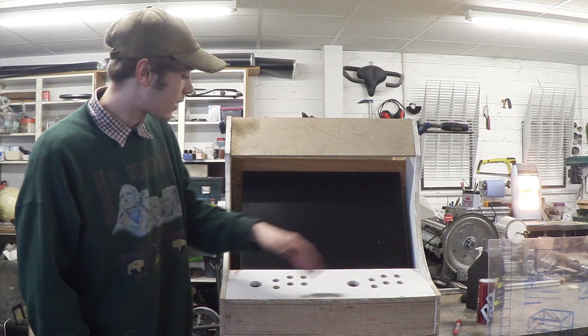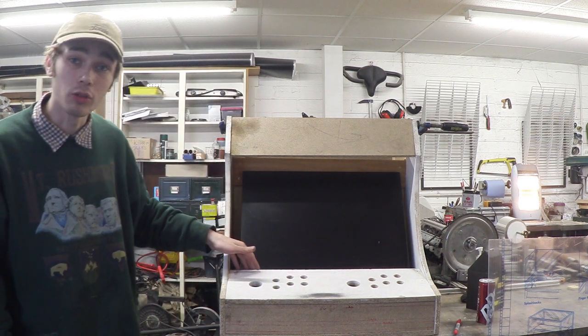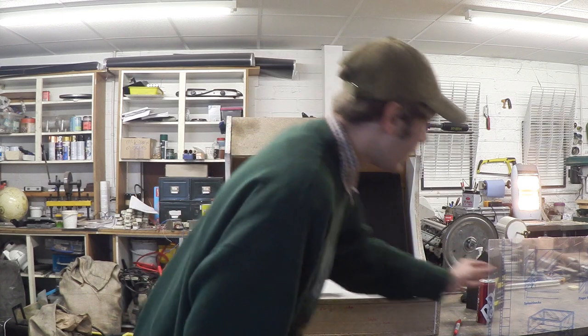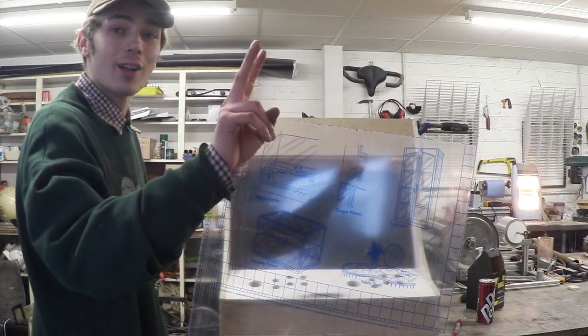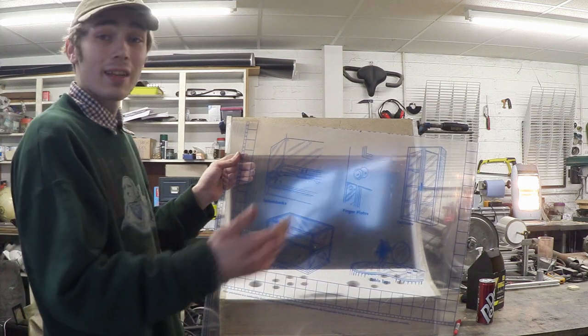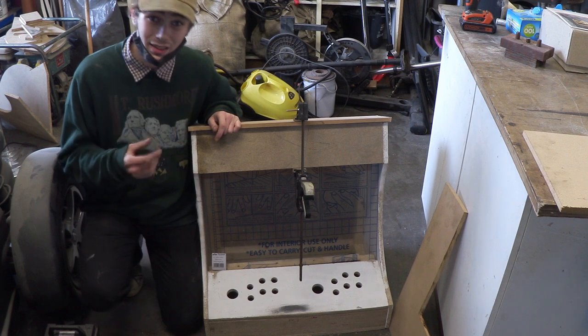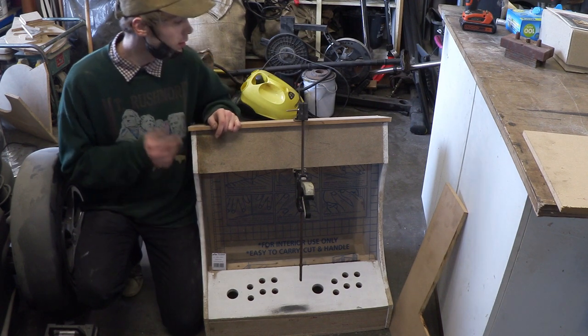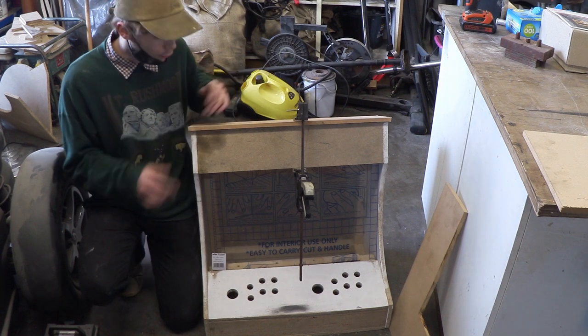The second thing is to cut a nice bit of pine that matches this angle so we don't have a gap between the monitor and the control board. And finally, cut the acrylic to size because this is going to be our glass. Now that I've got this top bit cut to size and I'm happy with it, this is going to be our access panel — I'm just going to secure it down with four screws that I'm able to take out so I can remove this top bit.